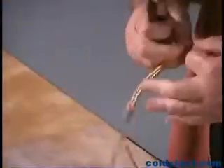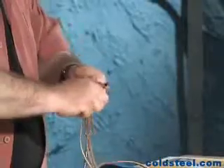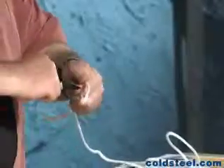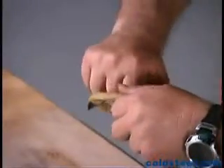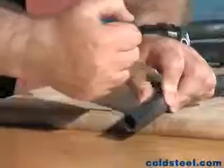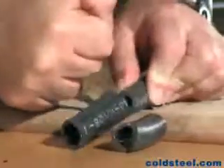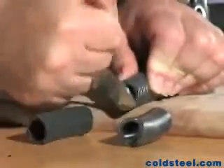Leather thongs — pretty effortless. A hard plastic zip tie. Poly rope. Rubber tubing. Electrical cord. Pretty darn easy. You'd be surprised at how much leverage you get when you're holding the blade this way.